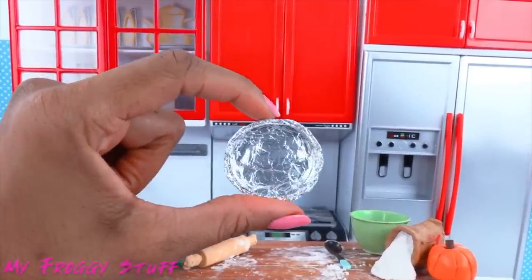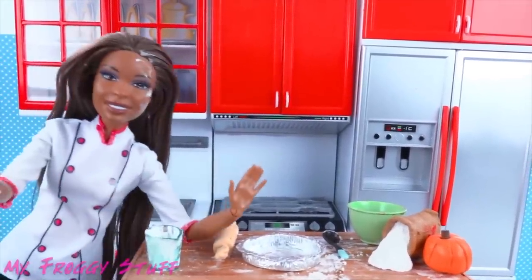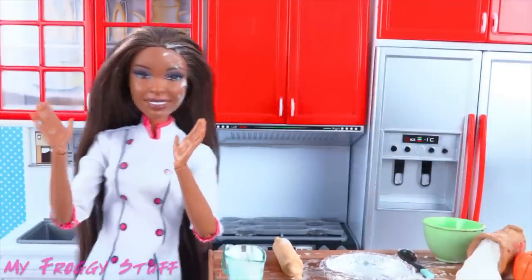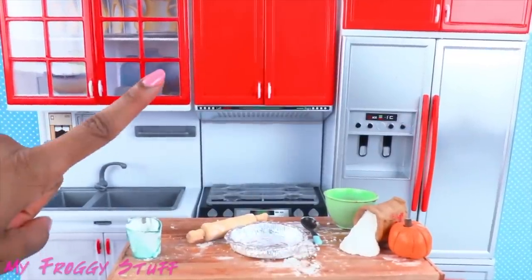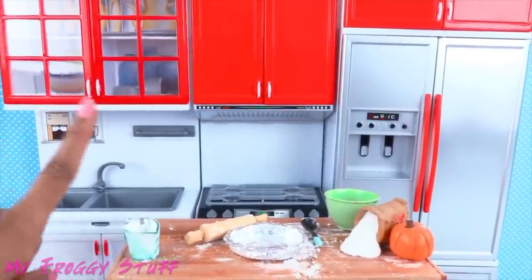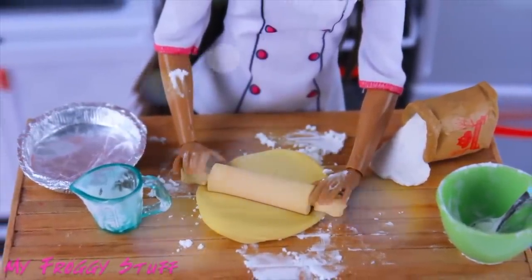It looks like that's it for that pie — all that work and you just smushed it up! My pie, my precious pie! Relax, we still have one in the oven. Well, in that case, carry on. Thank you for joining us — show us your doll slime pies on Instagram using hashtag myfroggystufffanpics. Like, comment, share, and subscribe. Follow us on Instagram at myfroggystuff and thefrogvlog. Happy crafting!